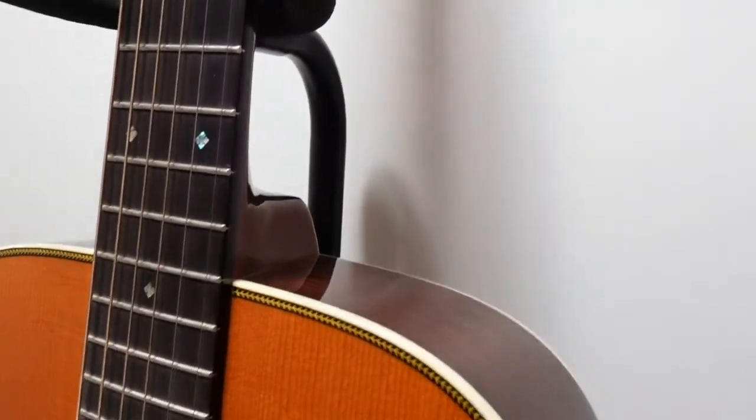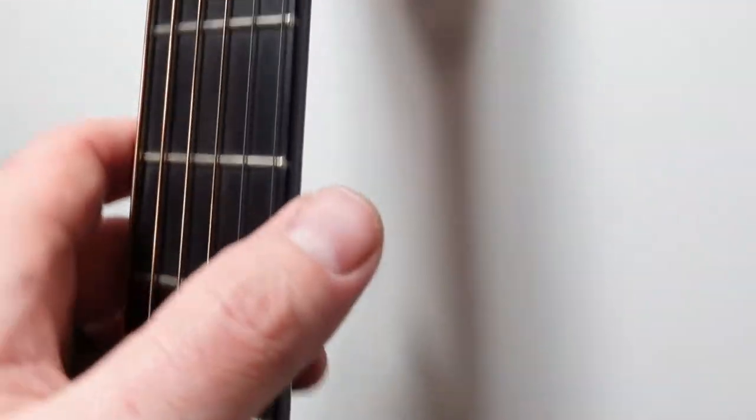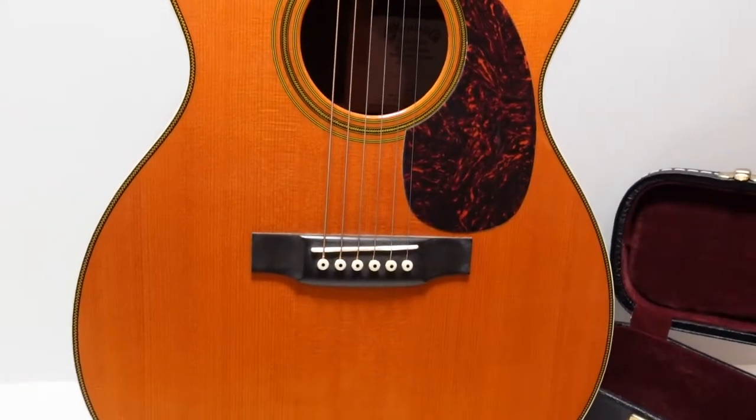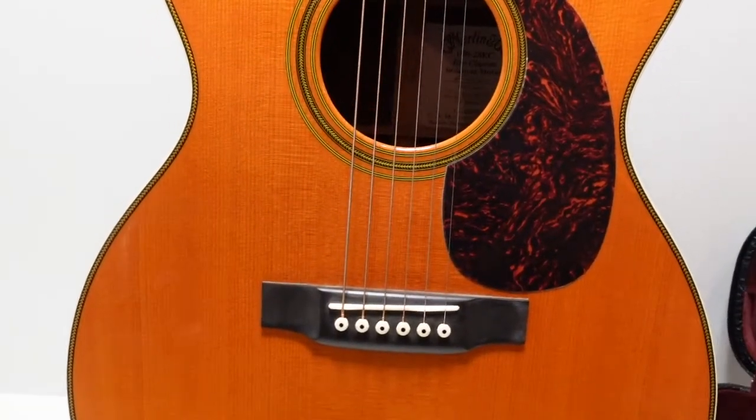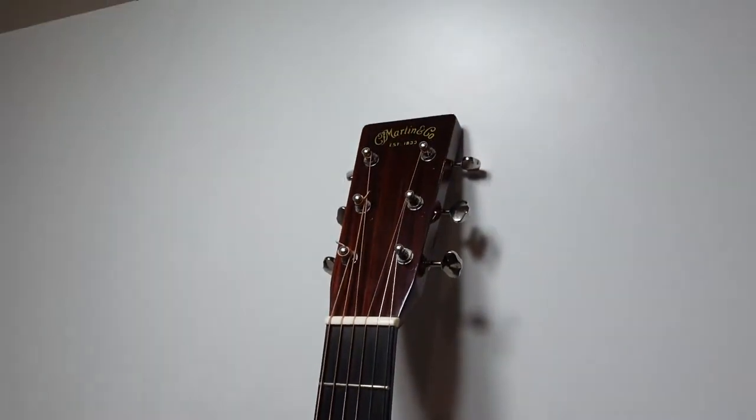It's got the standard dovetail neck joint, and going up the neck you can see on the back it is the modified V profile. For those interested, the fingerboard width at the nut is one and three-fourths inches —